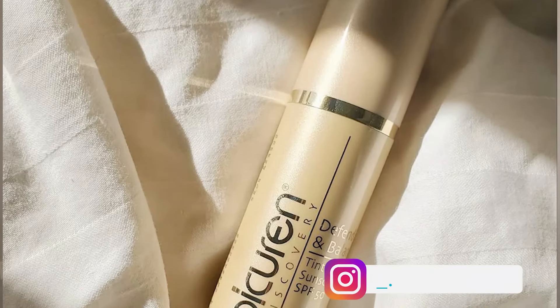If you want a matte finish, you'll use it just like that. If you want a dewier glow, you can use Bulgarian Rose Auto underneath Defend and Balance, or you could dampen your beauty blender with the colostrum mist and that would also give you a little bit of a glow.